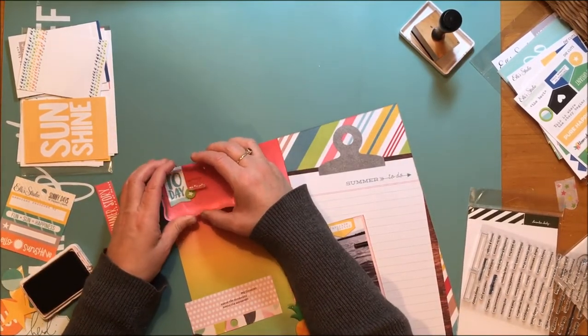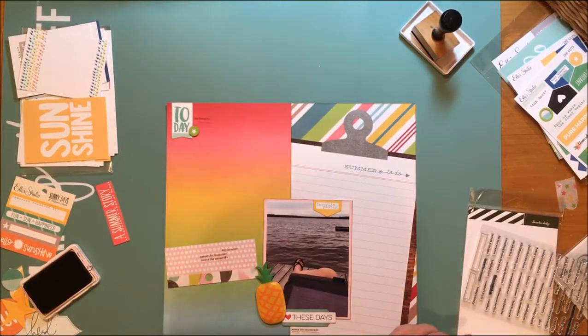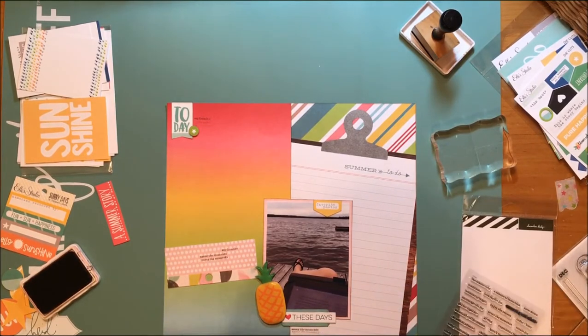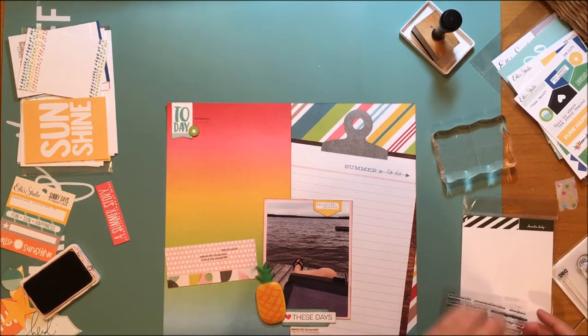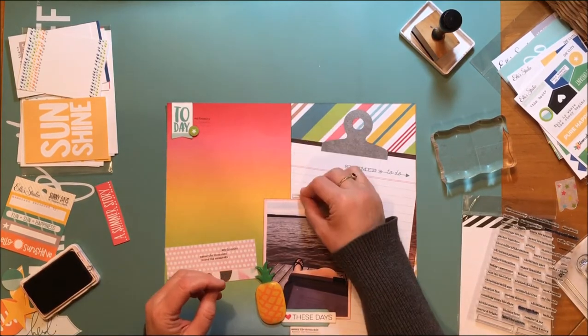Then I chose another stamp there and that stamp says 'my favorite.' I like that one quite a bit because I do love this dock — it actually belongs to some friends of mine. I was up visiting them and I very often like to just sit and read on that dock.